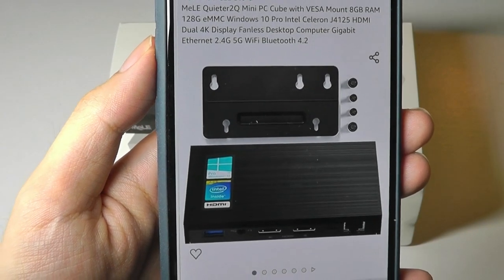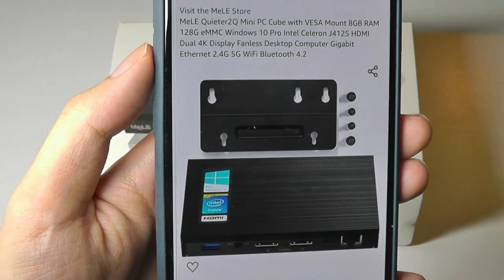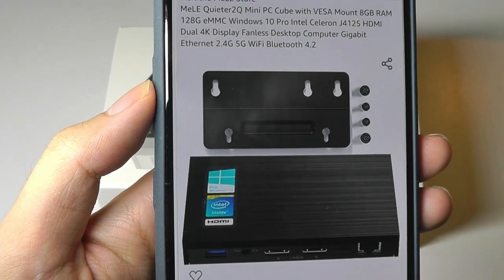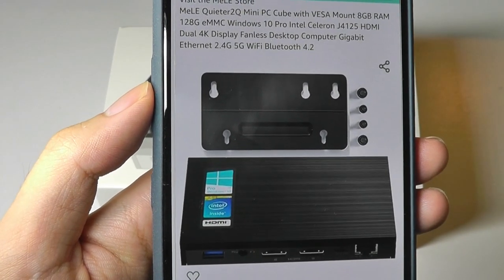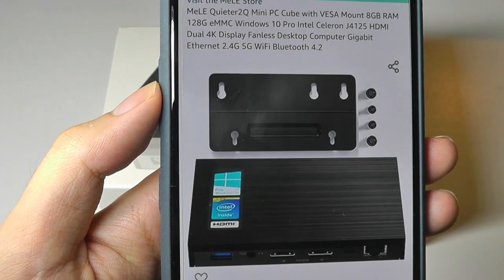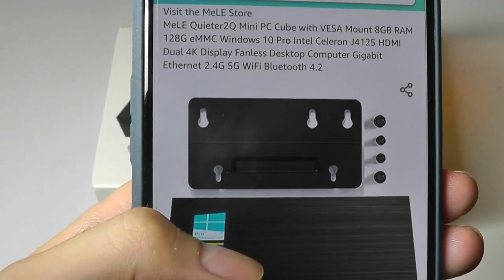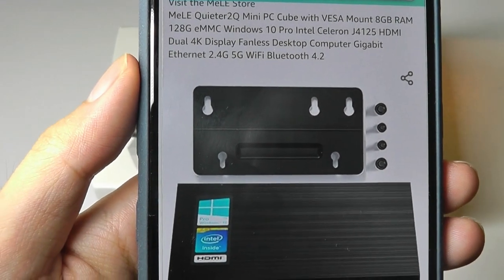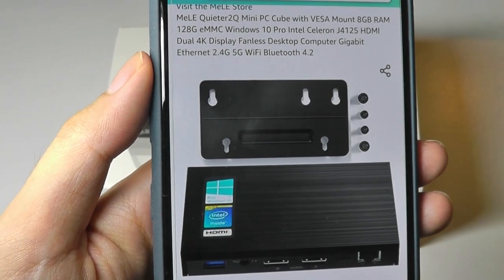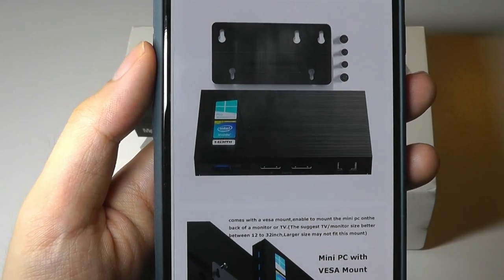so pretty entry-level as far as Windows-powered mini PCs are concerned. The base model we have here has 128GB of eMMC storage, and there is an upgraded version that sells for $25 more with 256GB. I would slightly recommend that version if you need more storage out of the box. Both models have the same processor, the Intel Celeron J4125 — quad-core, clocked at 2GHz — along with 8GB of built-in DDR4 RAM, which are both sufficient for an entry-level model.